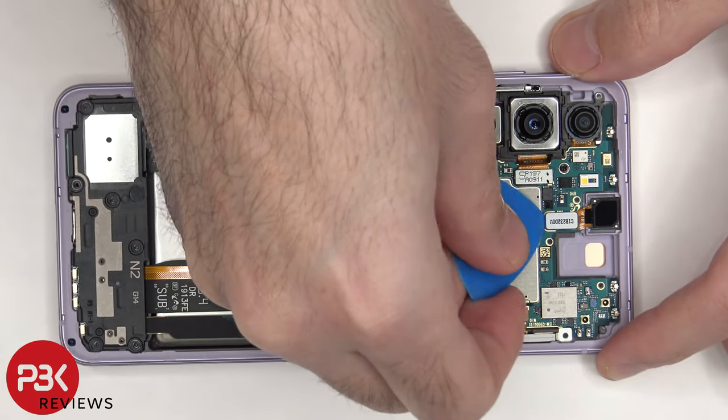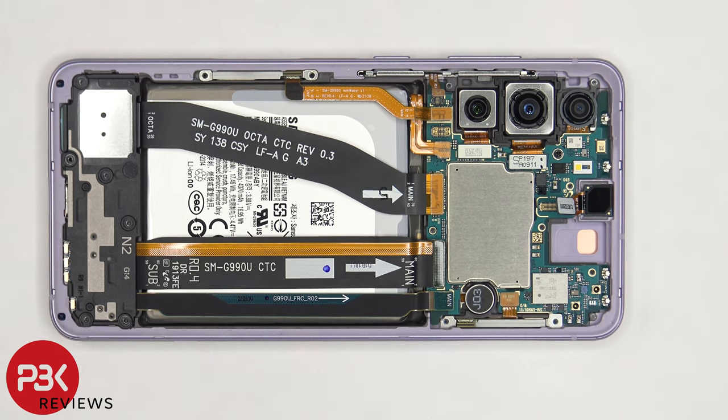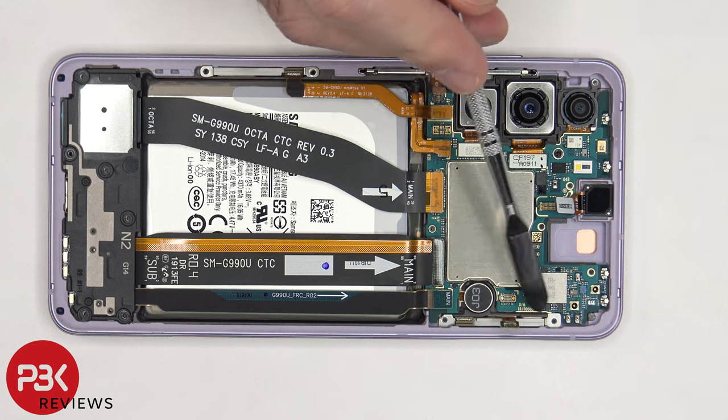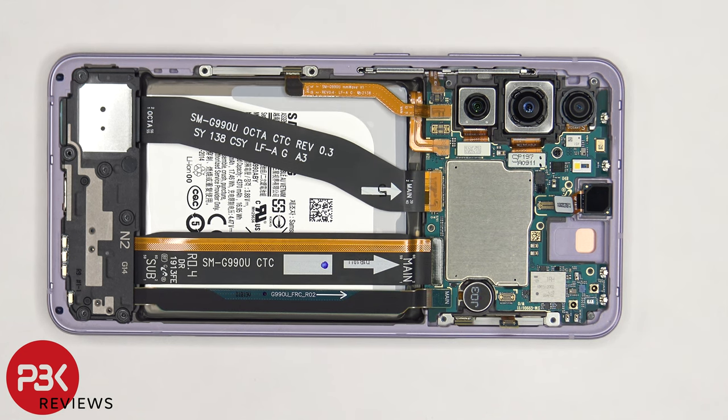Disconnect the front-facing camera. The front-facing camera is glued in place, so taking it off will probably damage it. There are two millimeter-wave 5G antennas — one is located on the top corner, and the other one is located on the side. Some variants of this phone might not come with the millimeter-wave 5G antennas, but that does not mean the phone does not have 5G. These millimeter-wave antennas are just used for networks that use the 5G millimeter-wave technology.